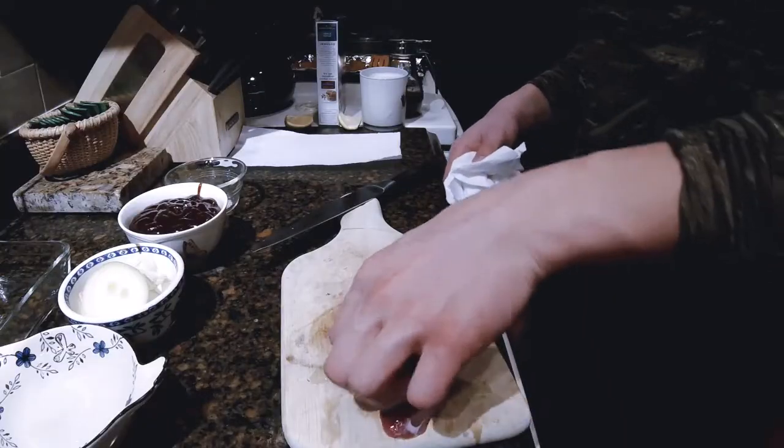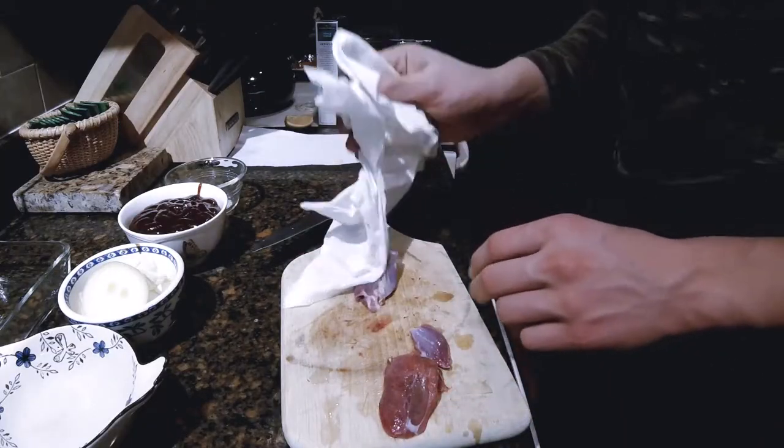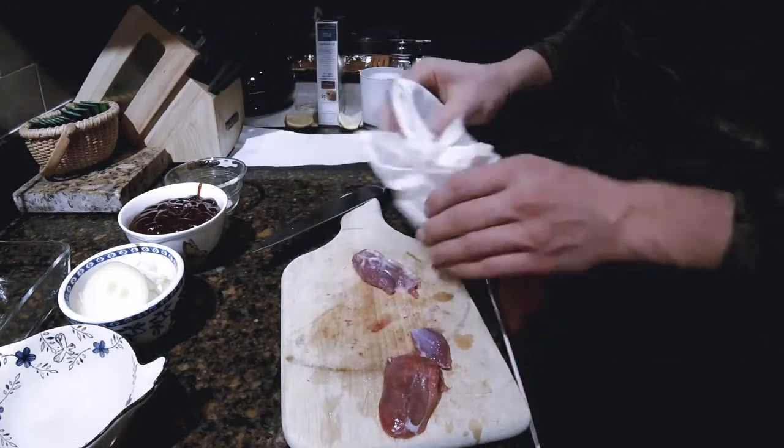So I have my meat rinsed off, so now I'm just going to pat the meat dry.